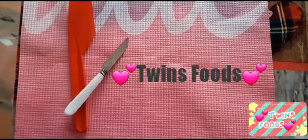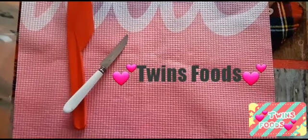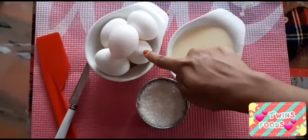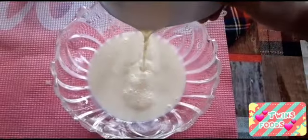Assalamu alaikum, hi everyone, welcome to Twins Food. Today we are going to make a delicious egg milk pudding. The ingredients are: one cup of milk, one cup of sugar, and five eggs. Transfer the milk into a bowl.